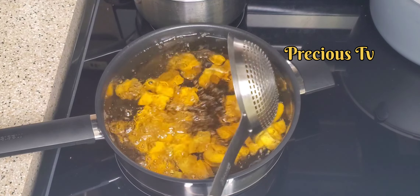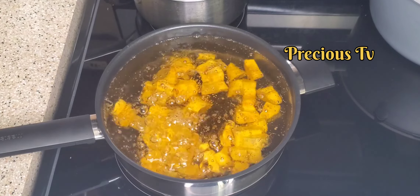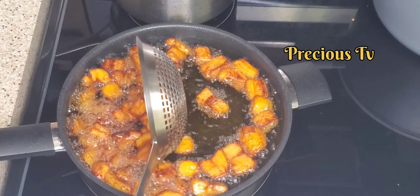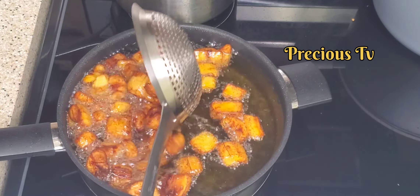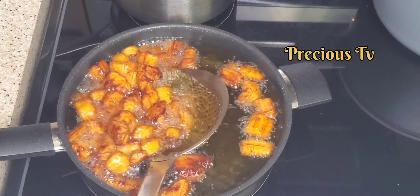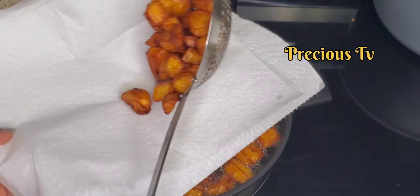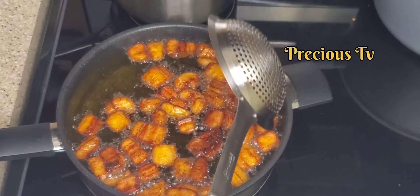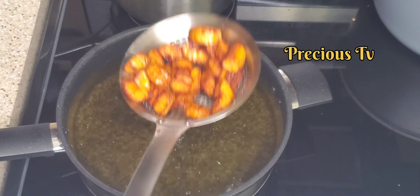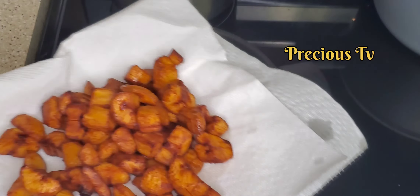I'm going to fry plantain to go as a side dish with the beans. Look at that, guys — oh my goodness, this beans was so yummy! Just try this method. If you have your own method of cooking beans, just try my method, guys — you will like it. Try it and thank me later. Look at that, nice and brown!